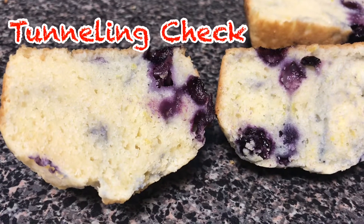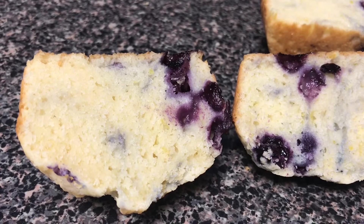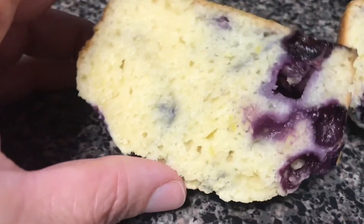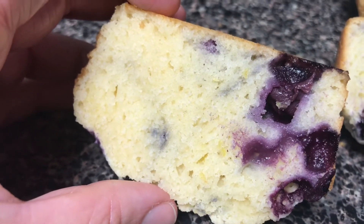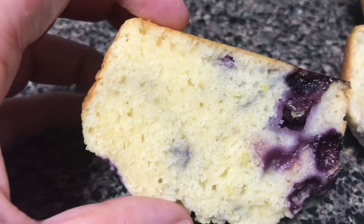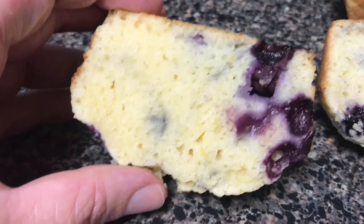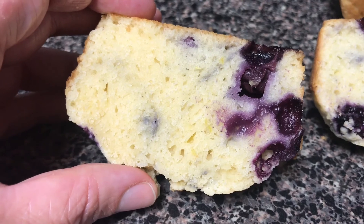Let's talk about internal texture. When I was mixing I talked about wanting to avoid over-mixing so you don't end up with tunneling. You can see right here we have some small air pockets, but overall this is a nice even crumb. Our air cell size is pretty consistent and it's a nice tight crumb — I don't have a loose, open crumb with lots of large air pockets. This is exactly what we want to see from mixing with the muffin method.